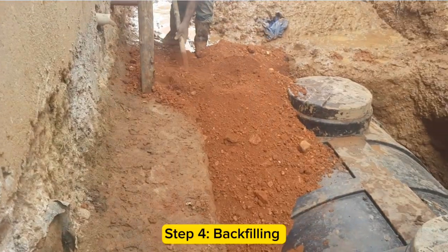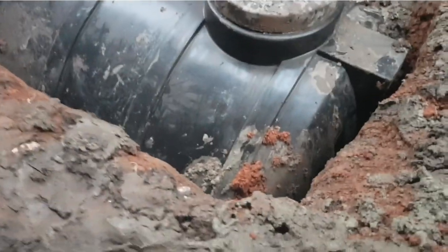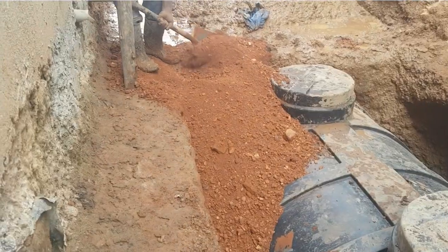Step 4 is backfilling. Backfill with imported maram. Start by backfilling at the four corners to avoid folding or damaging the septic tank, and then backfill the middle part later.